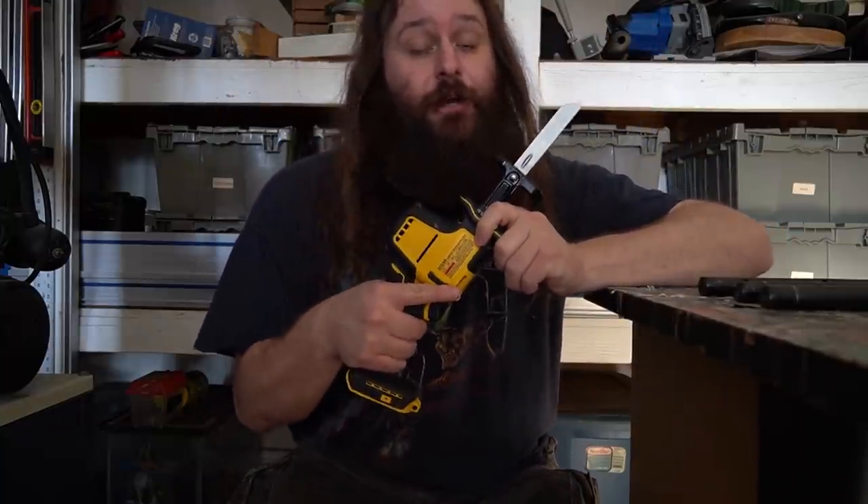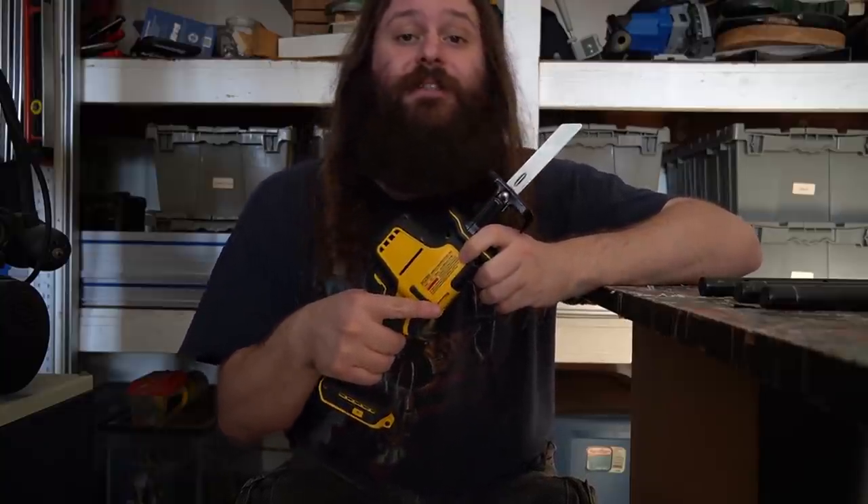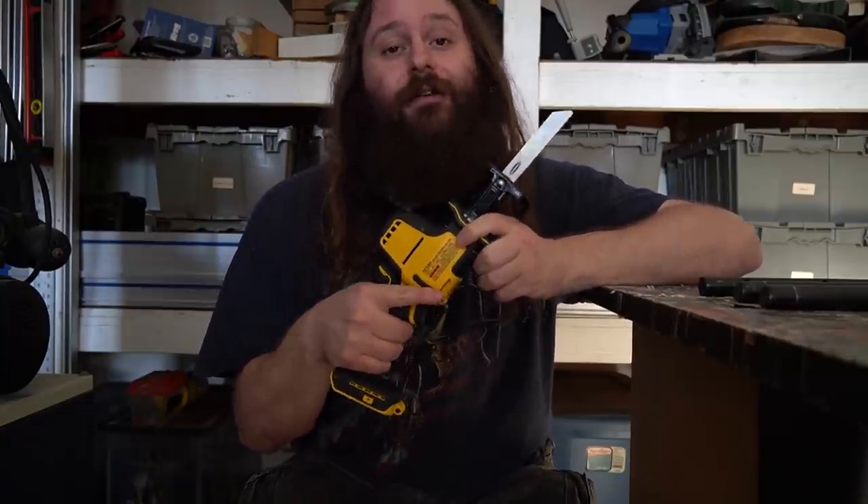I'll be cutting these down to size using the reciprocating saw, but you absolutely do not need to have one of these. You can do the exact same thing with an inexpensive hacksaw. But this is what I have, so I'm using it.